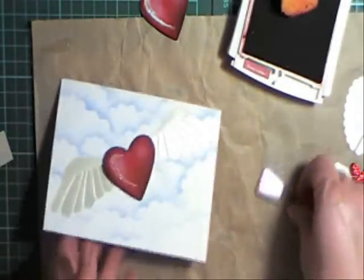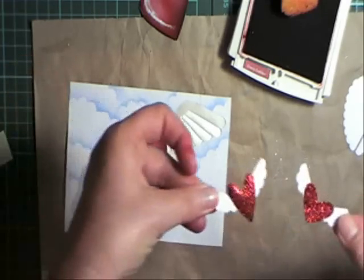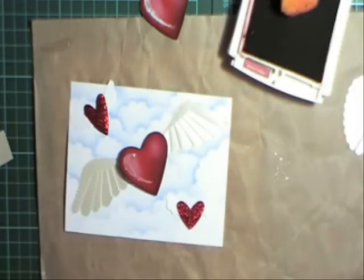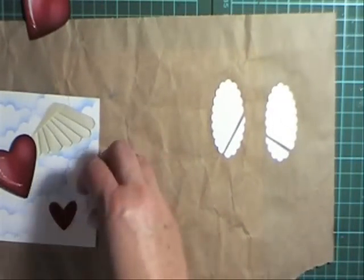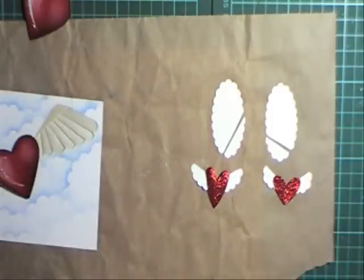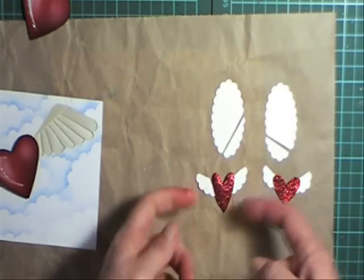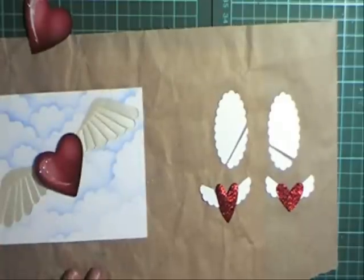Now I want to add some little hearts to my card as well — some more little flying hearts. This is done with the heart-to-heart punch using the two larger hearts. You can see here how I've cut a scallop oval to make the wings. I'll have those details on my blog. I've just sat them behind each of these hearts and then covered them with some glitter, and I'm going to arrange them on the front.